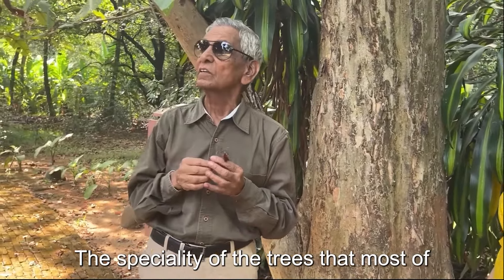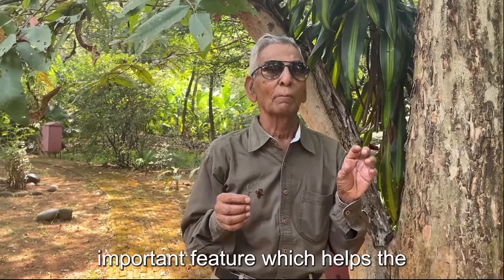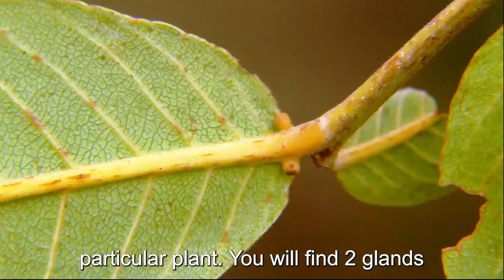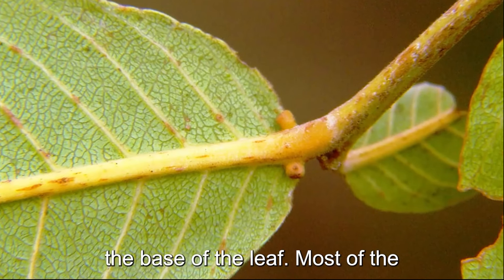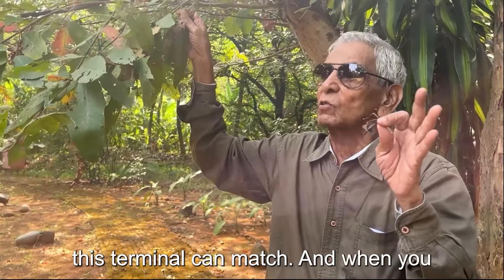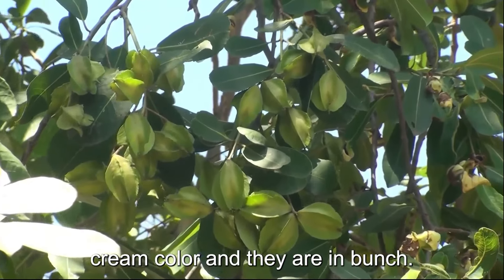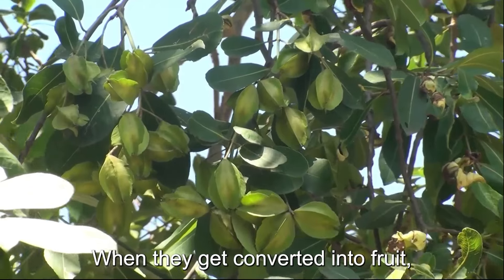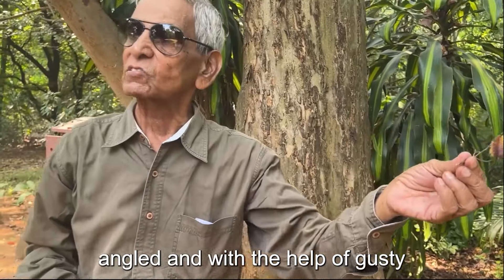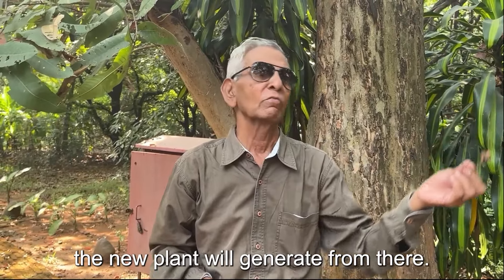Most species in the Terminalia group have a very important feature that helps botany students identify the plant: two glands at the base of the leaf. Most Terminalia species have these two glands, and that is how this tree can be identified. The flowers are white to cream in colour and grow in bunches. The fruit is woody, five-angled, and with the help of gusty wind it gets carried away, and wherever it falls and finds water, a new plant generates.